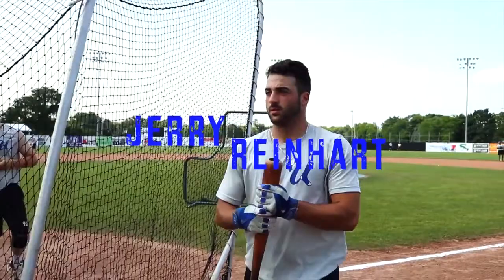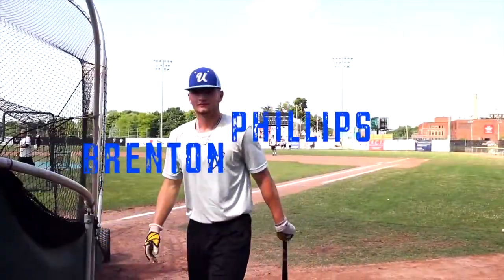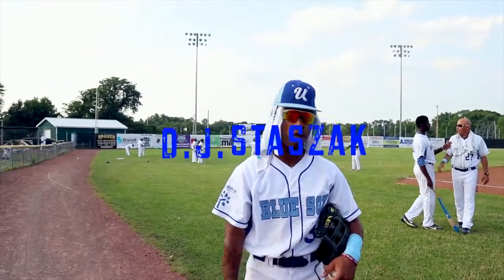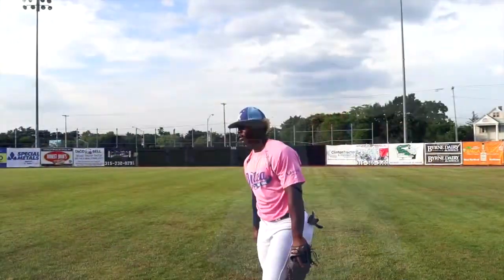My name is Jerry Reinhardt. My name is Brenton Phillips. DJ Sazak. I'm LJ Bryant.